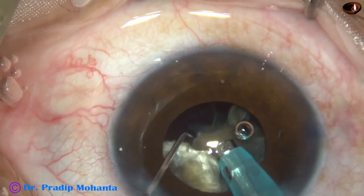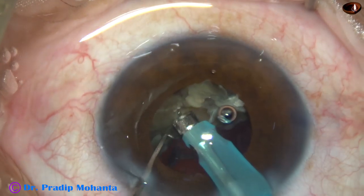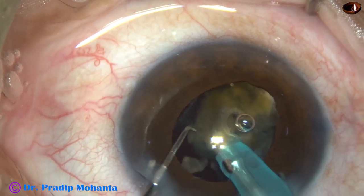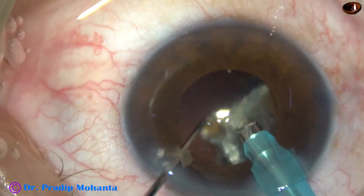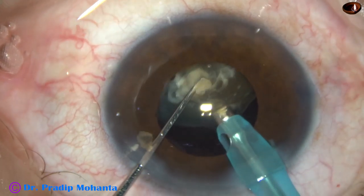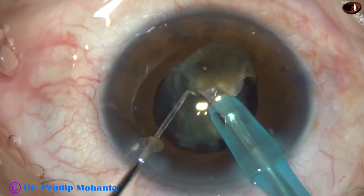The microscope is OMS 800 from Topcon. Now the other two pieces — the other hemi-nucleus — are tilted again and the apex is approached and attacked first. Slowly, taking care of anterior chamber stability, the pieces are emulsified. This is the last piece, and we must be extremely careful during emulsification of the last piece. Most PC rents occur at this stage, during emulsification of the last piece. It has been subdivided. The tip is never fully occluded at this time, and the anterior chamber is nicely formed.